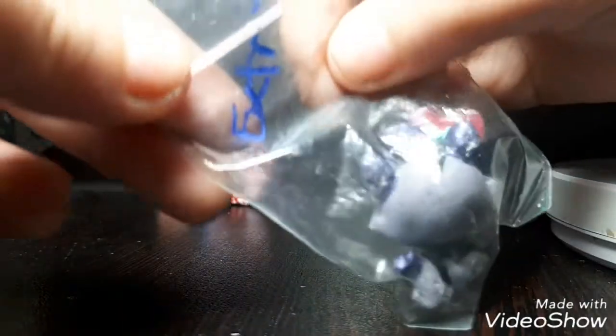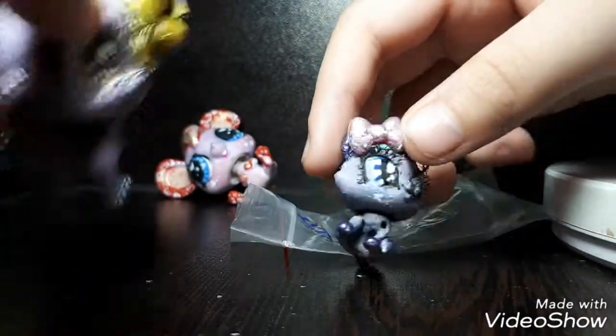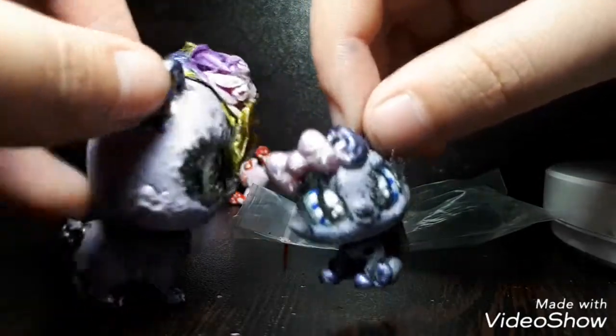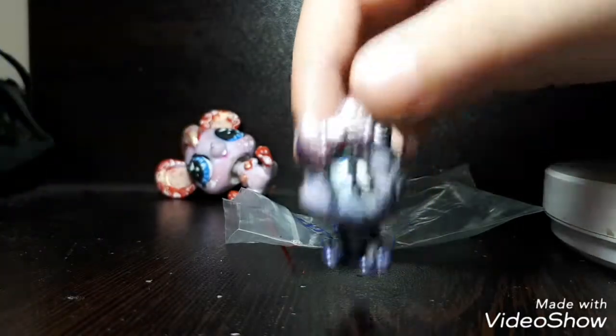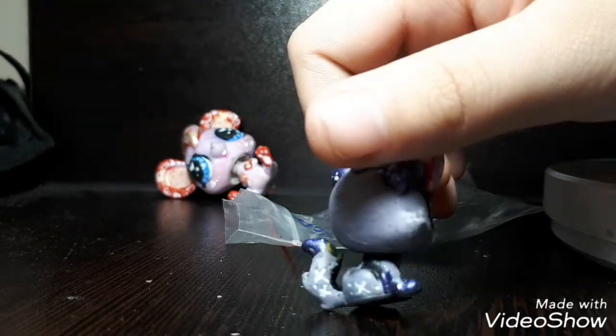The second one is just an extra. As you can see, I put it in this package as an extra. It's very much like this one because they have the same colored ears and hair and stuff, and the same base coat. It's cool.